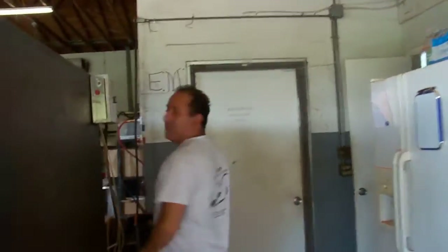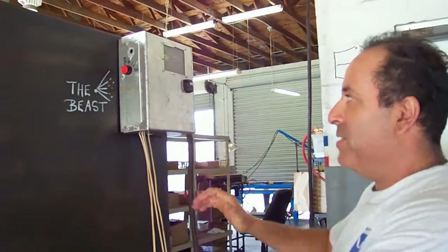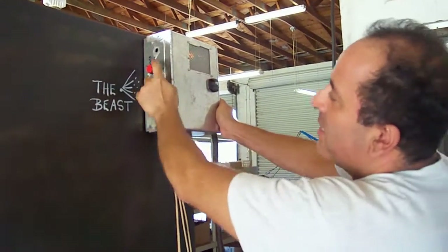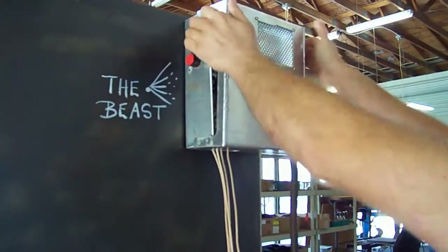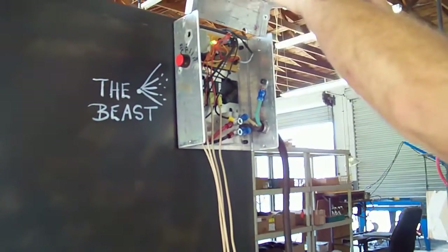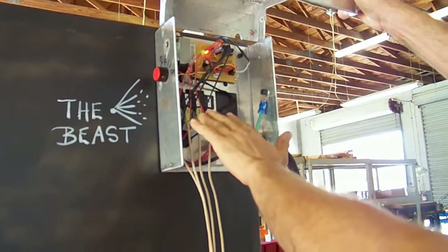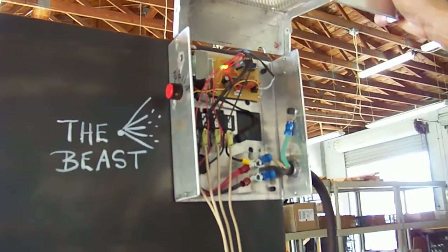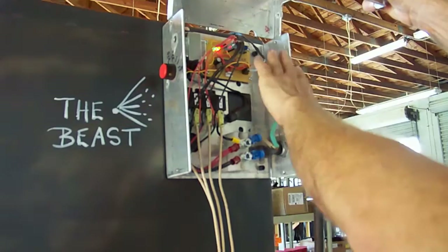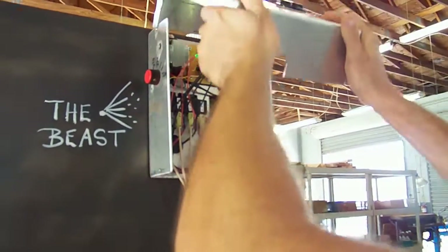I'm just going to show you the controls. It's 14,000 watts, almost 20 horsepower of energy, and right now it's set at 375 degrees. I'm going to show you inside so you guys have a better idea of how it works. This is our 220 line. This has the AC relays, and the fact that it's blinking means the heating elements are on. And this is the electronics with the microprocessor which we built and designed.